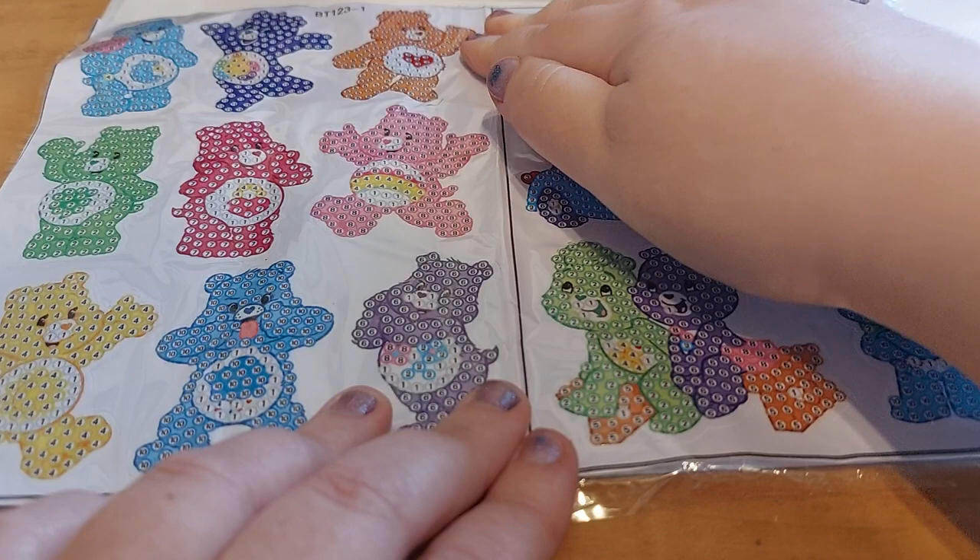Have a great Tuesday, everyone. Thank you so much for watching, and I'll catch you guys later. And if you guys like these, check them out on AliExpress. Bye, guys!